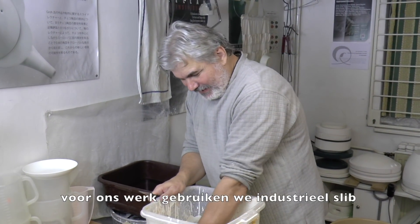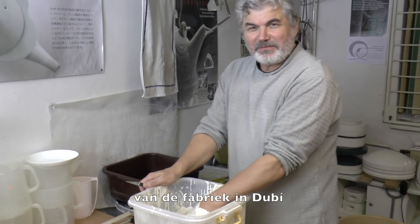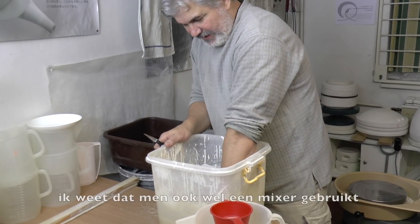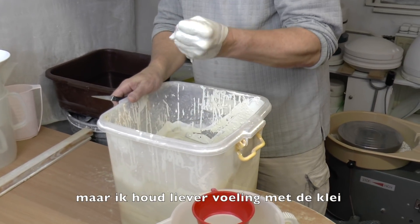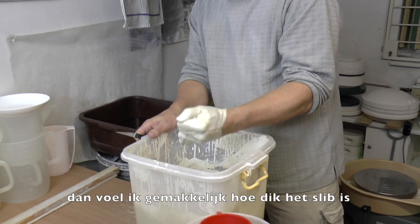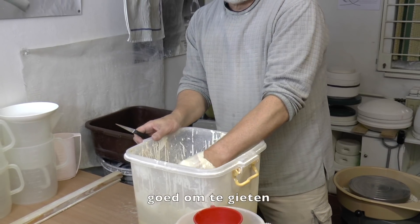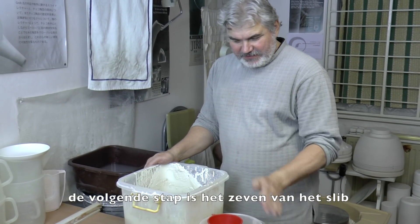For our work we are using a slip which is industrially prepared from the factory in Duby. I am mixing the slip with my hands. I prefer to mix it with my hands rather than using mixers because I prefer the touch with clay. I can easily recognize how thick the slip is, and if necessary I can make it a little bit thinner, good for casting.